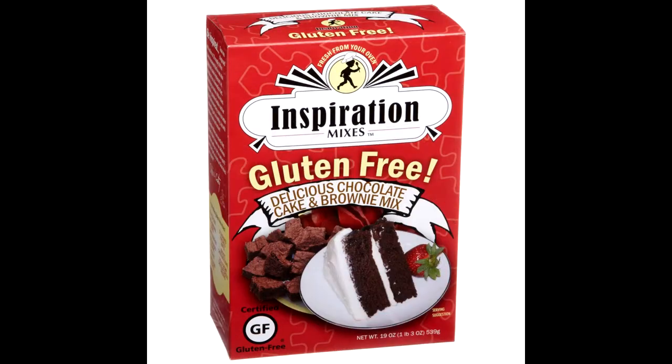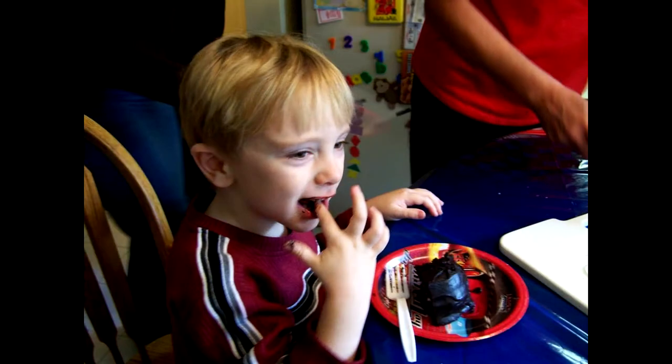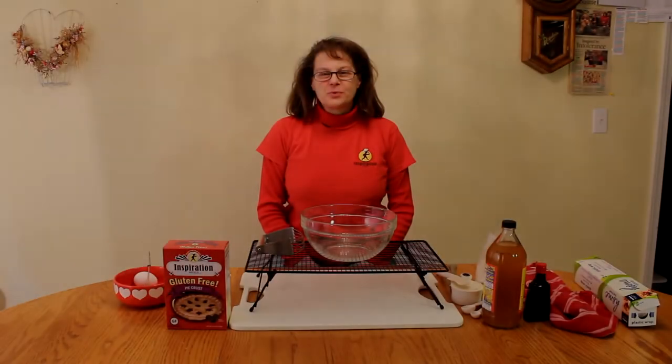We'd like to share our delicious creations with you. We're sure you'll love them just as much as Sean does. Welcome to Inspiration Mix's Gluten-Free Baking Mix Company. Today we're going to show you how to make a gluten-free pie crust — one that you can actually roll out.